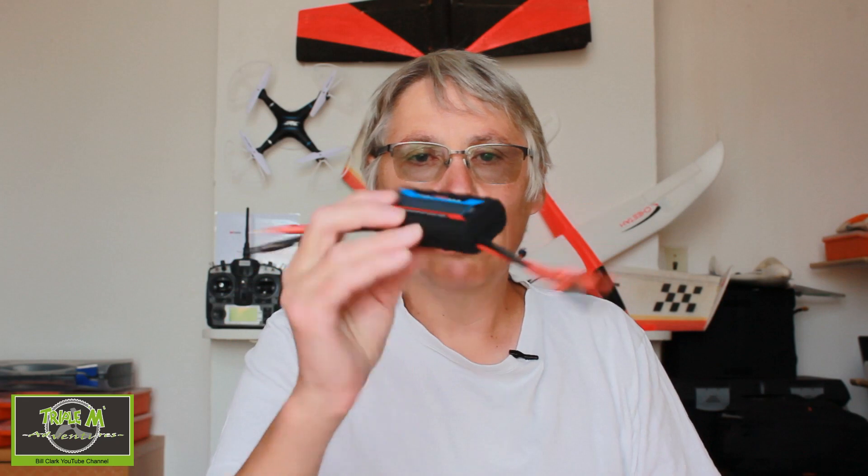Hi everyone and welcome to Triple M Adventures with Bill. This video is a review of a watt meter and amp meter which I use on my fixed-wing planes. This helps you work out the combination of motor and prop size to make sure that you're not over-stressing your ESC. This one doesn't have a brand name, but I will go through it and put it onto a plane to show you how it works.